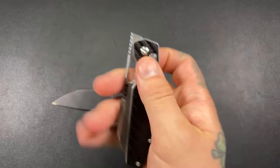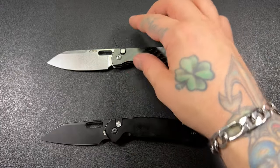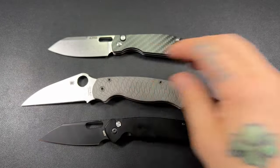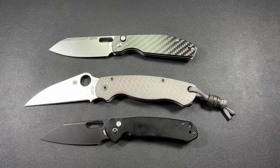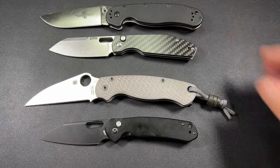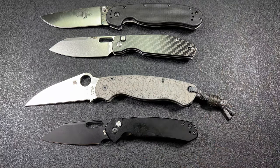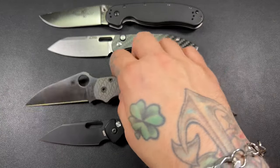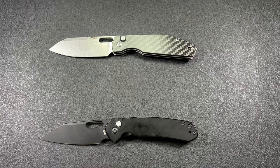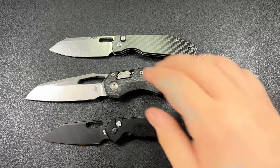There are some slight differences — on the Echo we have a front flipper, and we'll get into that in a bit. For size context, I'll throw in a PM2 and a RAT Model 1 here. The knives are very, very close in size to the RAT Model 1. The PM2 kind of takes the cake — but the PM2 is a big knife. I'll also throw the MSI up there since it's sitting right in front of me.